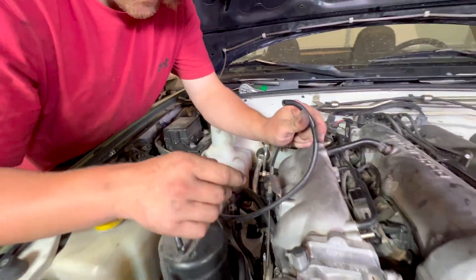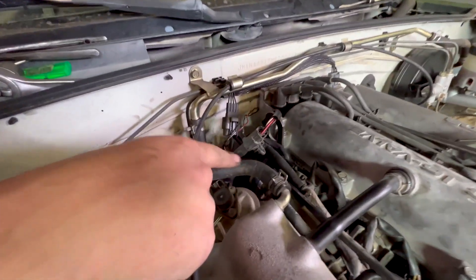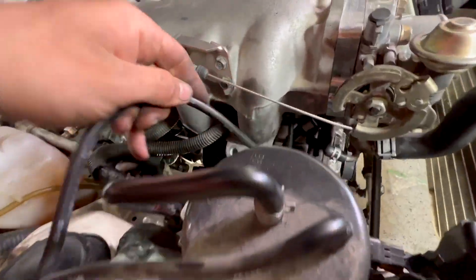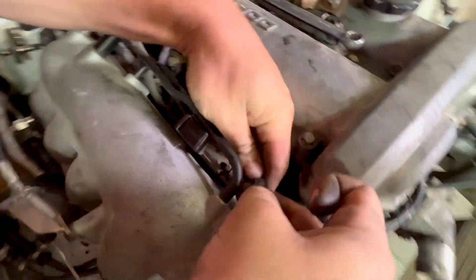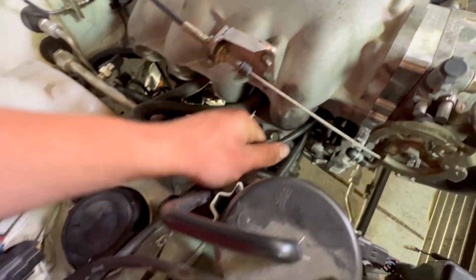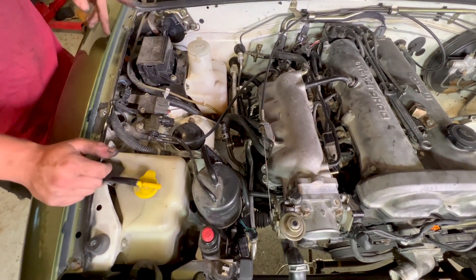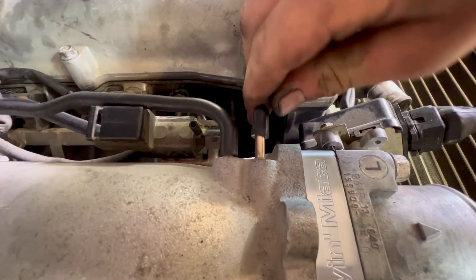Now we'll deal with all our vacuum sources. The 1.6 is pretty simple — it just has vacuum for the brake booster that we already connected, and then vacuum for the purge solenoid. This is the vacuum source for that solenoid, right under the throttle body — up and around and plug into the manifold. I don't think this port is used so we can just go to it. We'll cap the other one, and that should be all the vacuum sources.